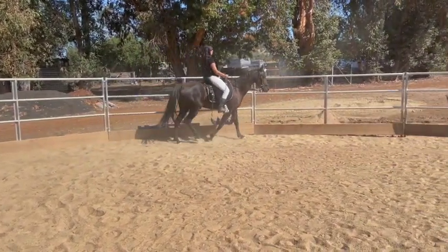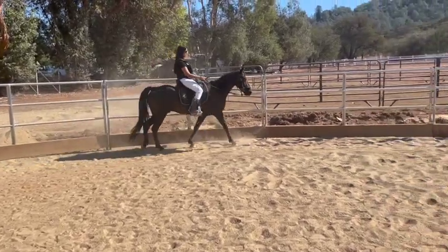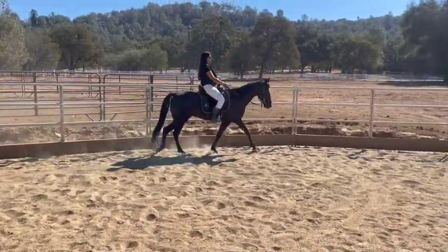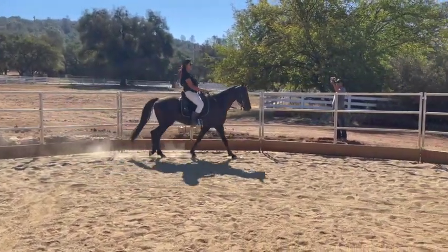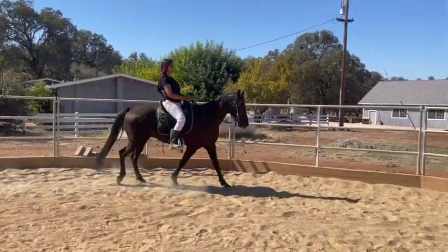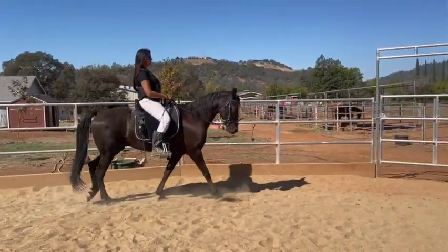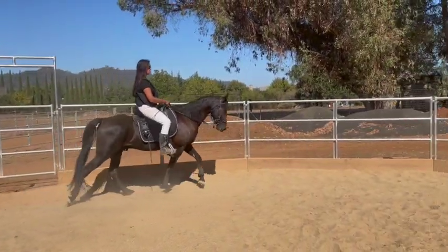Faster — yep, keep a feel on the reins. Faster — do not kick, you have your stick, so if he doesn't go you're going to tap. Okay, that's it for now because now we're going downhill, so squeeze and relax on the reins, then squeeze and relax. Don't squeeze as hard. Now keep that momentum, keep walking — more leg. He was perfect and then he just slowed down.